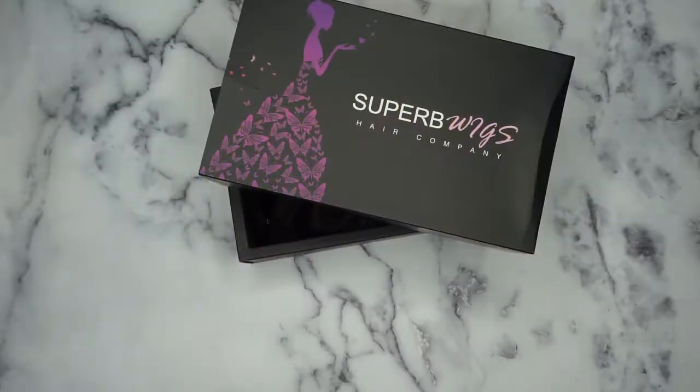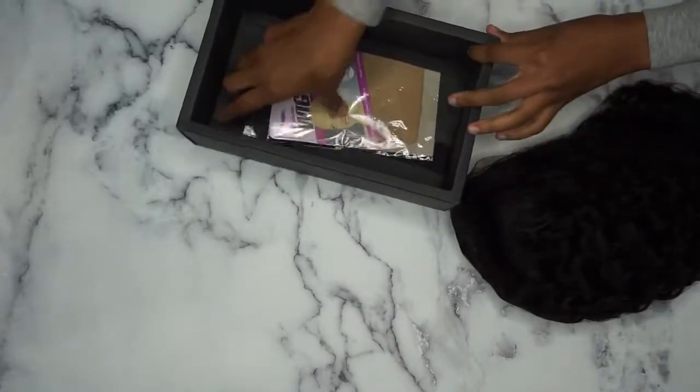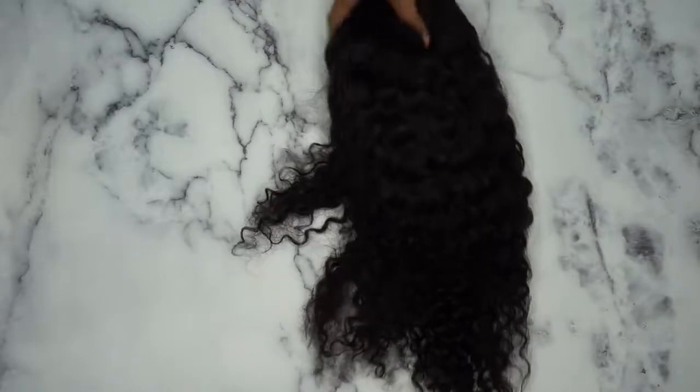What's up guys, I'm back again working with Super B Wigs hair company. I've worked with them multiple times before as you've seen on my channel, and they are by far without a doubt one of my favorite companies to work with — from the hair quality to the lace wig construction, they are on top of their game. This wig I am unboxing right here is one of their best kept secrets — not really a secret because they want everyone to know about it, but this is one of their best type of wigs.